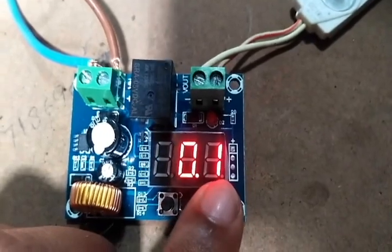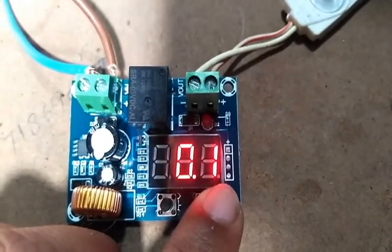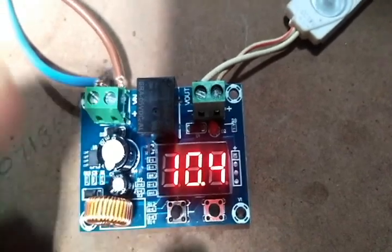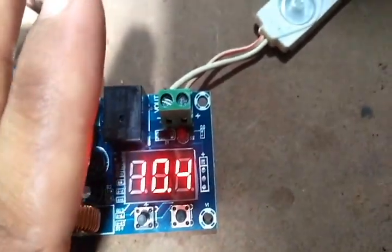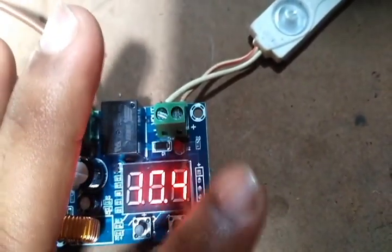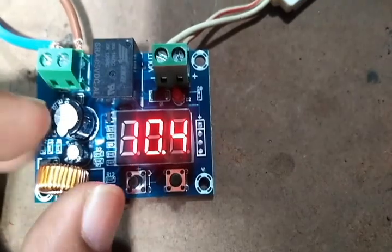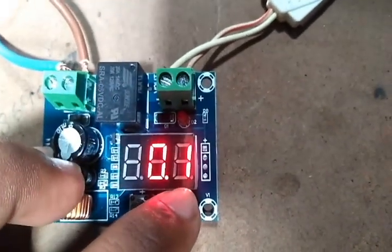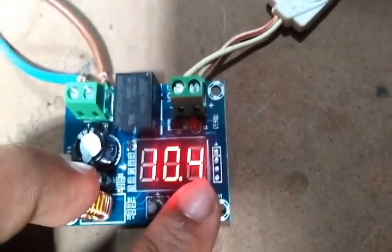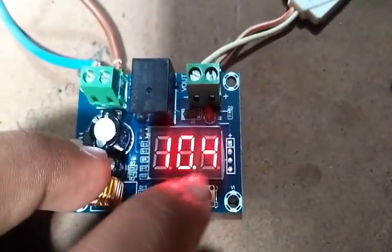Here you can see two buttons on the module. If you press the right-side button, you can see a value of 0.1. This lets you manage the time period for relay-off and relay-on. You can adjust the time delay from 10 seconds up to 10 minutes.